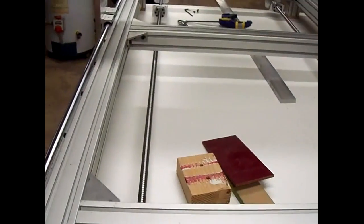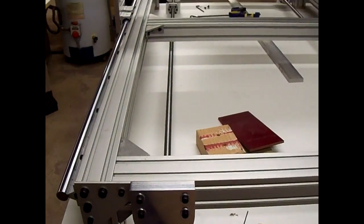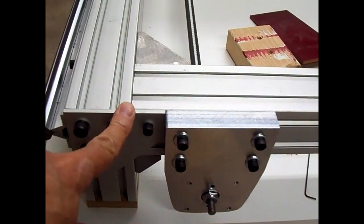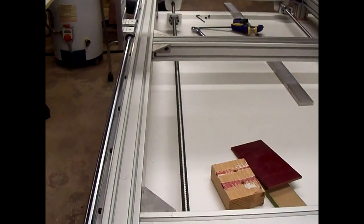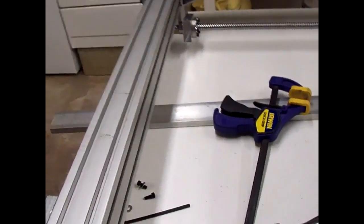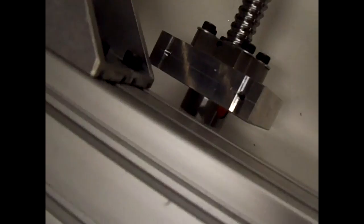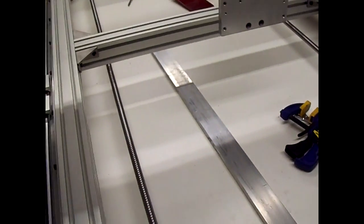We got both ball screws mounted now. We'll have to measure between them on each end to see if they're perfectly parallel, which I hope they are — and they should be, because we mounted them against these corner plates and this frame was good and square to start with. So that should put everything in line. I'll have to figure out how to mark the aluminum bar to match up with the screw holes — they've got tapped holes in these mounts on each side. We'll have to run the ball nuts to each end, check the distance between the screw holes, and see if everything's going to line up right.